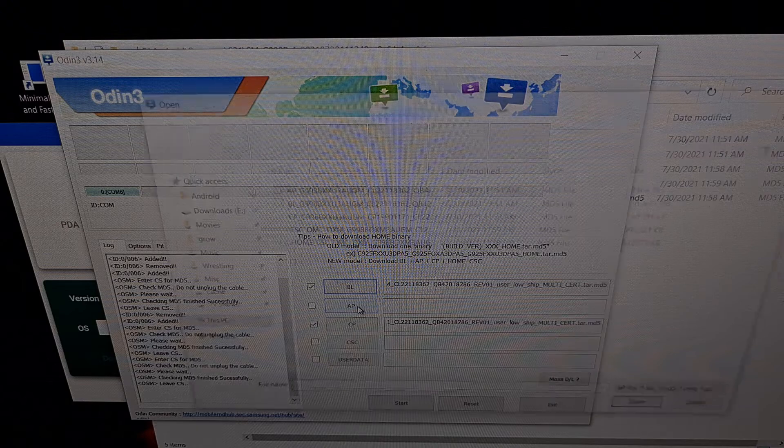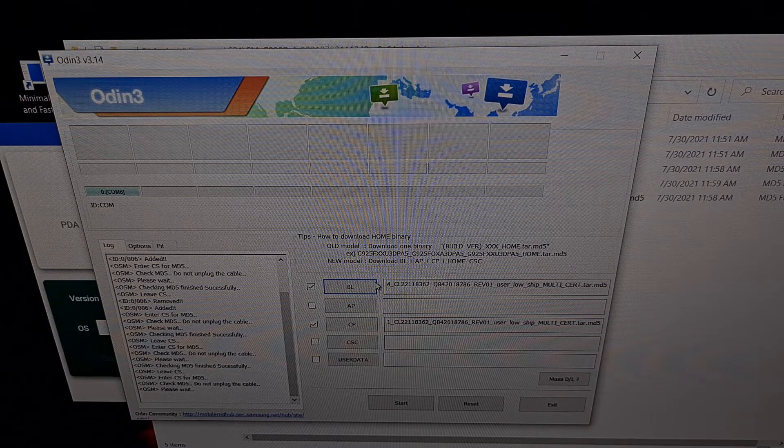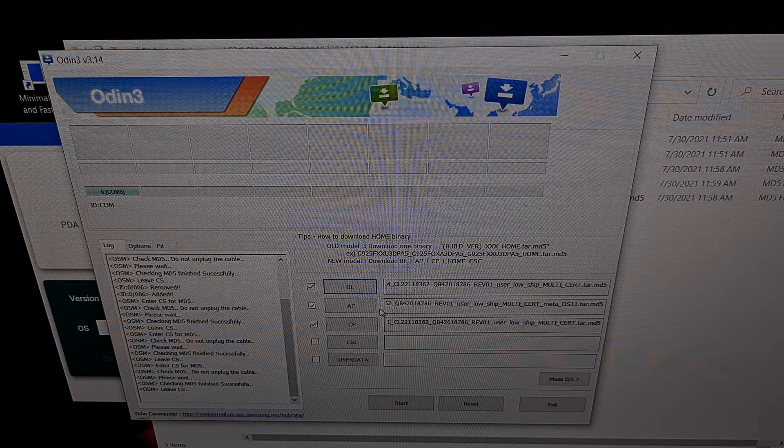Now when we do that for the AP file, you can see this is a very large file compared to the others — this is over seven gigabytes. So whenever we add the AP file, it's going to take a little time. You may get the circle mouse cursor with Odin saying it is not responding — that is normal. We're just going to be patient and wait for Odin to unpack that AP file and put it in the slot. It usually takes a few seconds depending on how fast your computer is. Once the AP file has been added, you can see it is no longer set to not responding.